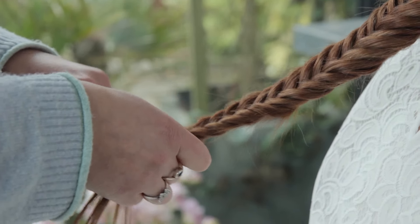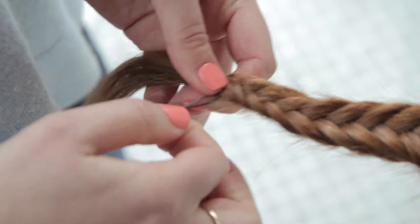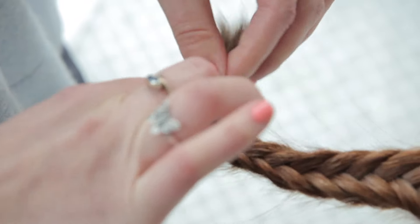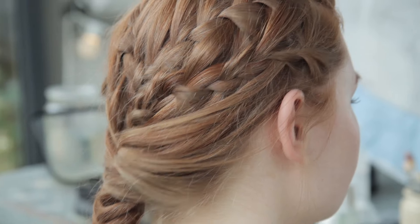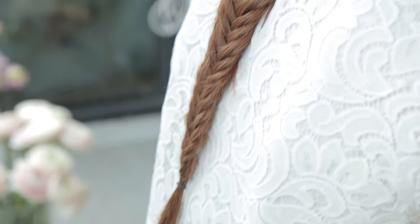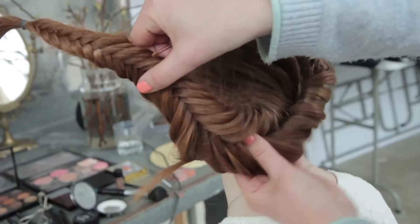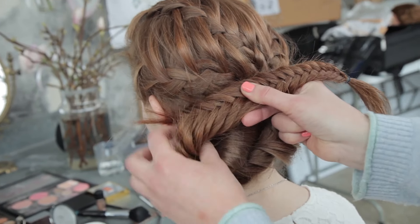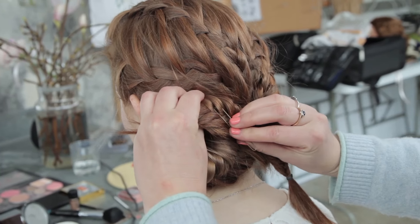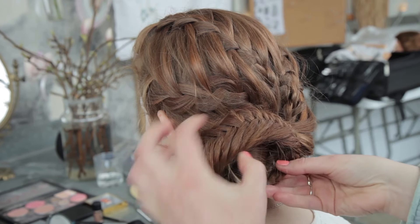Keep going all the way to the end and get your elastic to finish it off. Now then, you could stop there and leave that as your finished design. But I'm going to go ahead and just twist it to create a little bun.